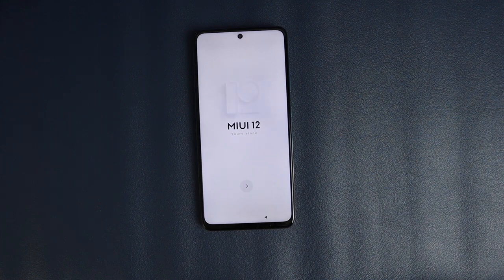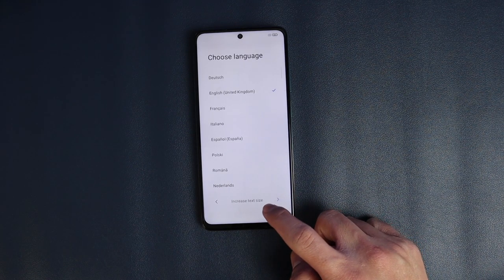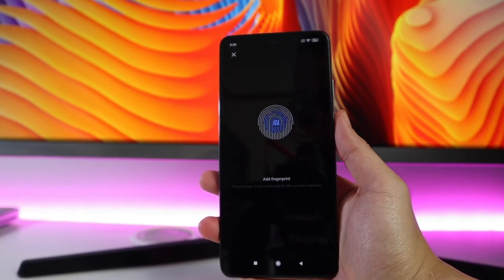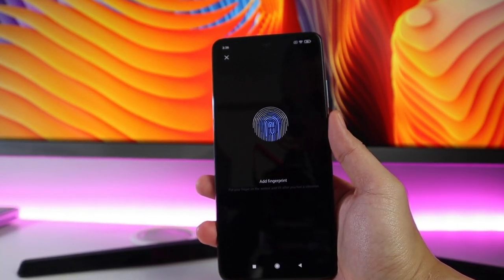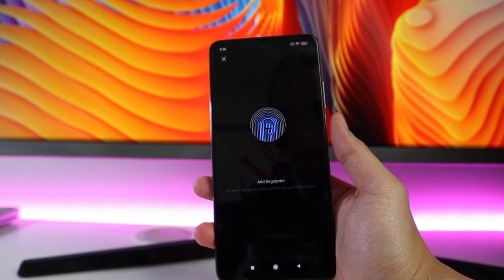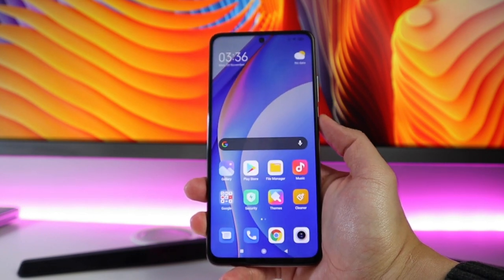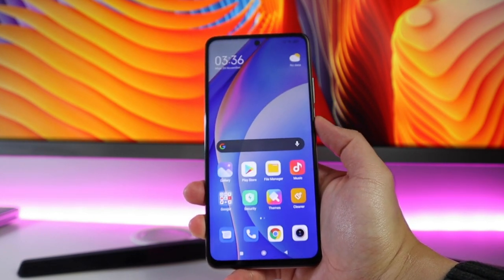Let me quickly set this up and explore what else we have here. I'm adding my fingerprint and it is super fast and easy because it's very responsive. I like how they placed it on the side. It's super responsive and hasn't failed me so far.